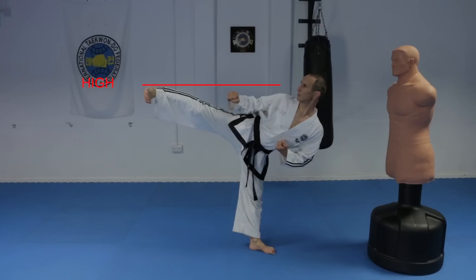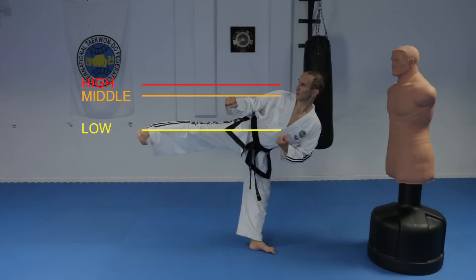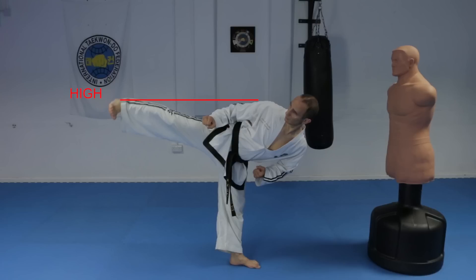For the high kick, it's done at eye level. For the middle kick, shoulder level, and the low kick at umbilicus level. But this is assuming that your body is kept fairly upright, because if you lean over too much, then these levels will be almost at the same height.